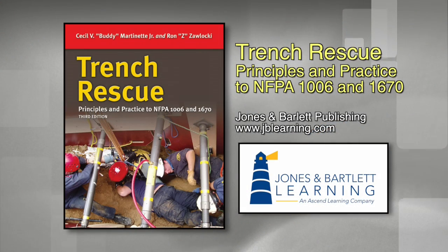Trench Rescue Principles and Practice to NFPA 1006 and 1670 is available in the fall of 2015. For more information, go to www.jblearning.com.